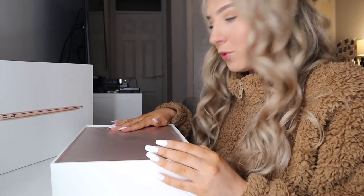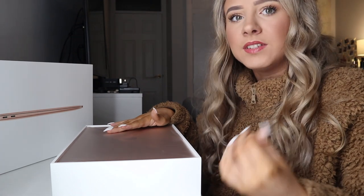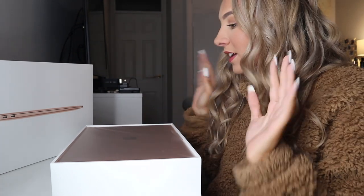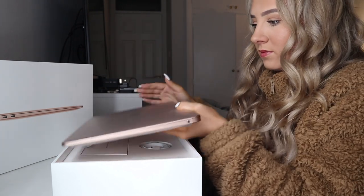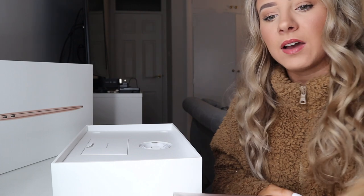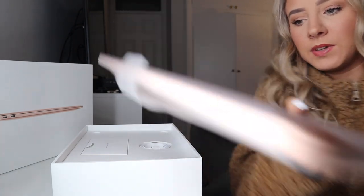The one I've got now — I think I said in the previous video if you watched it — is the 2015 silver MacBook Pro. This is like so pretty. Okay, we're just going to put this down. It's so thin. We're going to come back to it. Now for what's in the box.